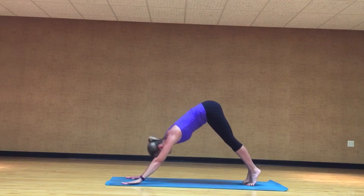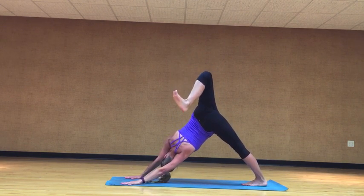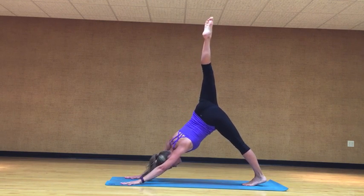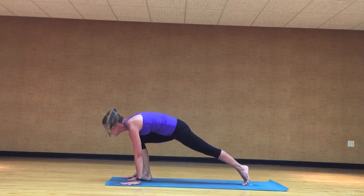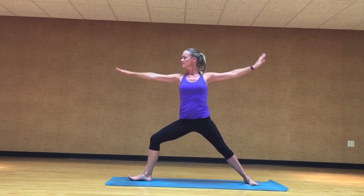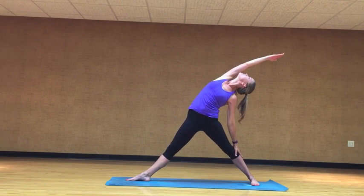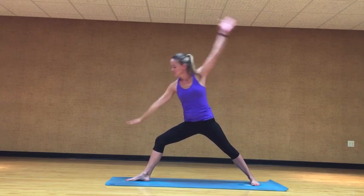Again, inhale, right leg to the sky. Exhale, open the hip. Inhale, extend the leg out. Exhale, bring the foot forward and plant it. Inhale, rise. Exhale, open up, strong T. Inhale, straighten out the front leg, front arm reaches up. Then exhale, cartwheel on down, low push up.